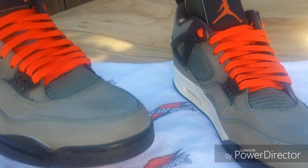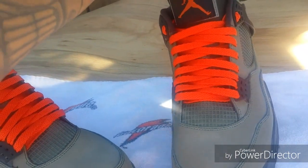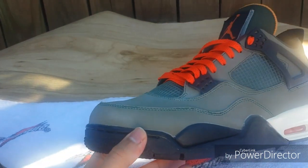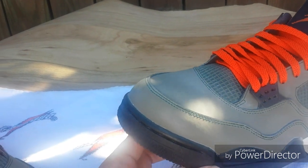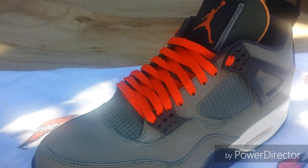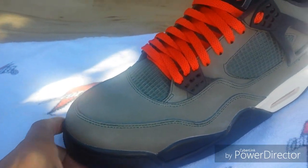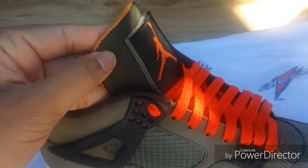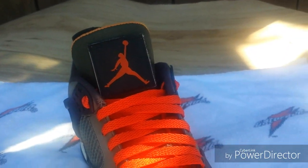This is a pair of shoes I picked up last May of 2016, which was around close to last summer. I picked up these Undefeated fours on DHGate and the way they came in, I had a video review of them too, but I took it down because I didn't like the way the shoes looked.